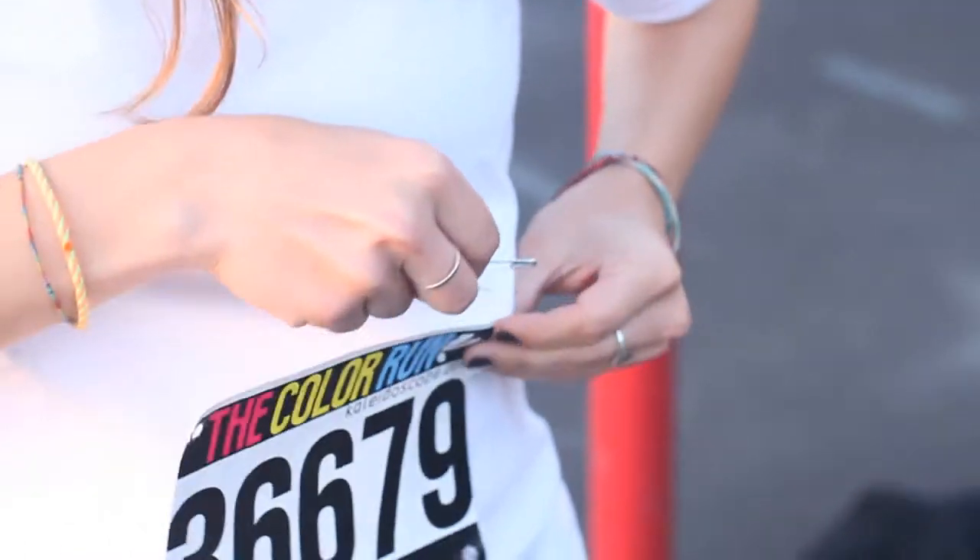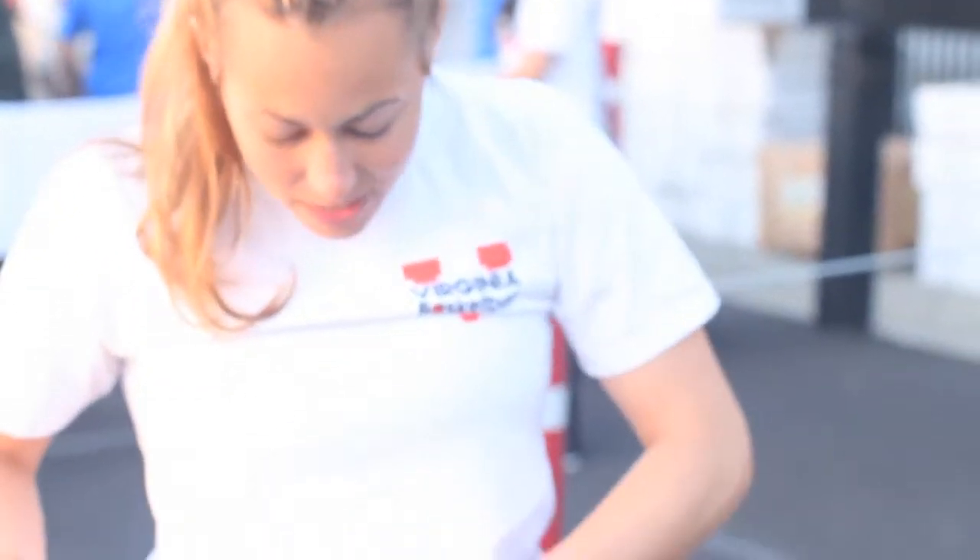Pinning the race number onto your shirt — having to stick it on, looking like an idiot, just fumbling around. It's not fun. It rips, and you have to retry, and it ends up sideways.